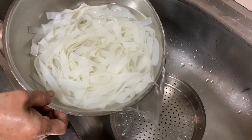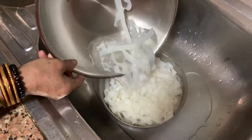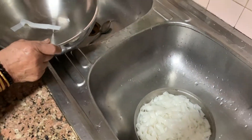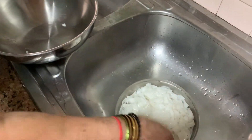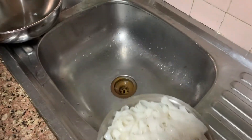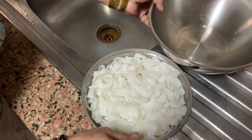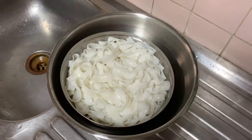Now we are straining the noodles. Remove all the excess water — kasev phura nikaal dije usmein. Lift it up and place it here. The water should drain out below. That's it — now leave it here.